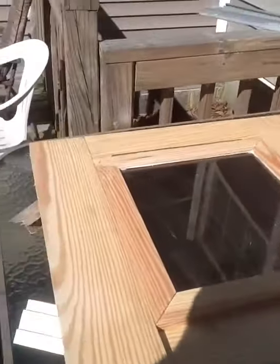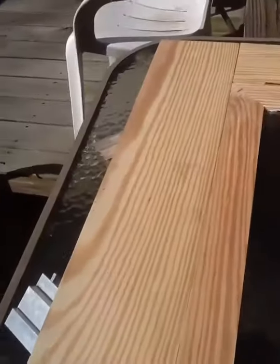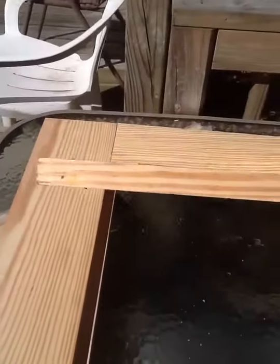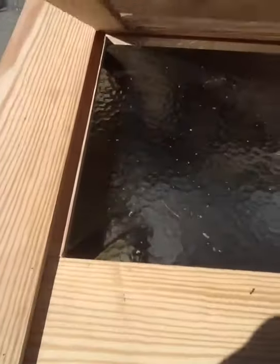This is going to be my door. This will be the window that'll open up from the inside - little things like that. That'll open up, this will swing. Get the idea - a little more work to do on it.